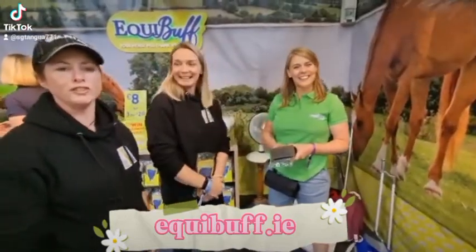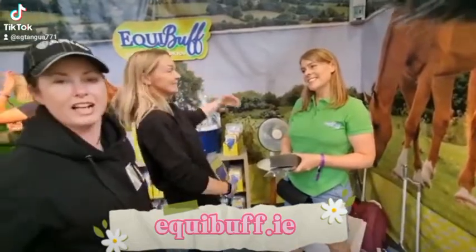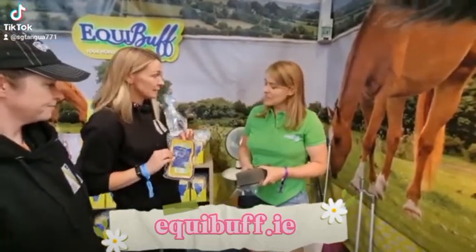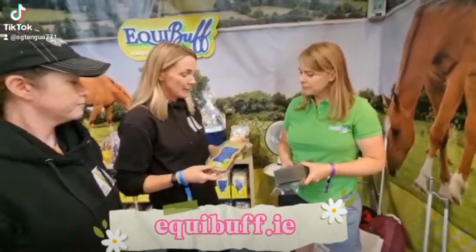Hello everybody, it's 2S Reviews and we're at the RDS here with the Equibuff stand. We're just going to ask her a few questions about her product. So we have the Equibuff sponge — can you tell us a few things about what it does and how we use it?